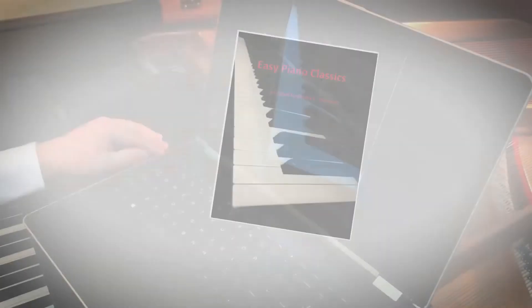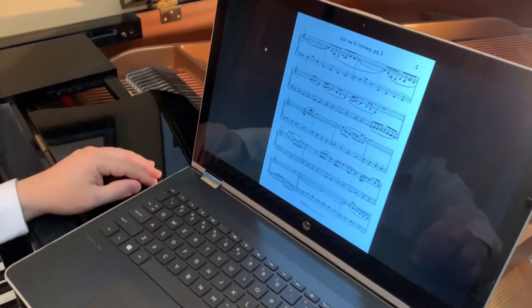My student and I work from the same virtual sheet music, including over 40 of my own instructional books.